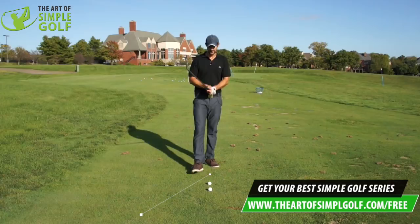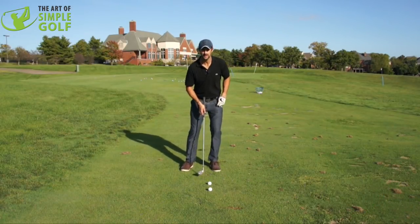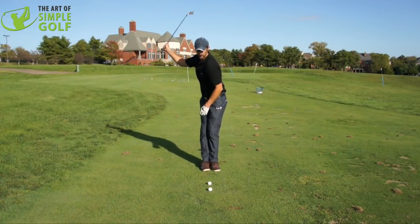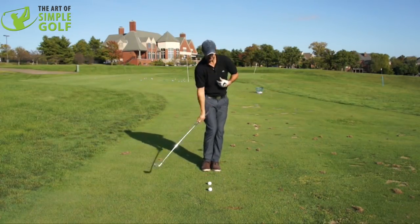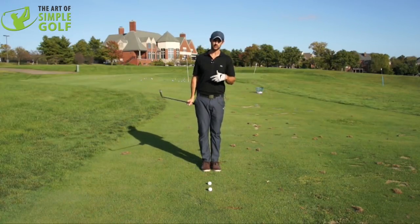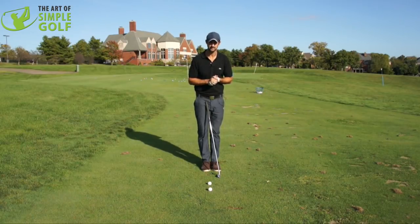All we're talking about is turning around a central point. It will give you more consistency, it will give you more power, but it will simplify your golf swing so you can go out and play and execute the shots you're picturing with more confidence and consistency. So what we're talking about is staying centered in the golf swing. Check out the drill where we're talking about keeping the feet and knees together and turning around that point — that can dial in your golf swing quicker than you can say Dustin Johnson.